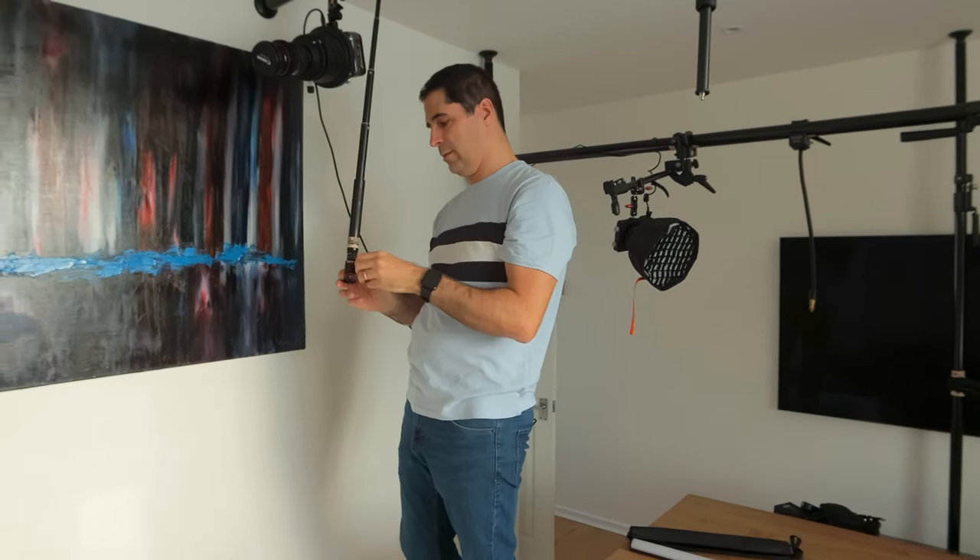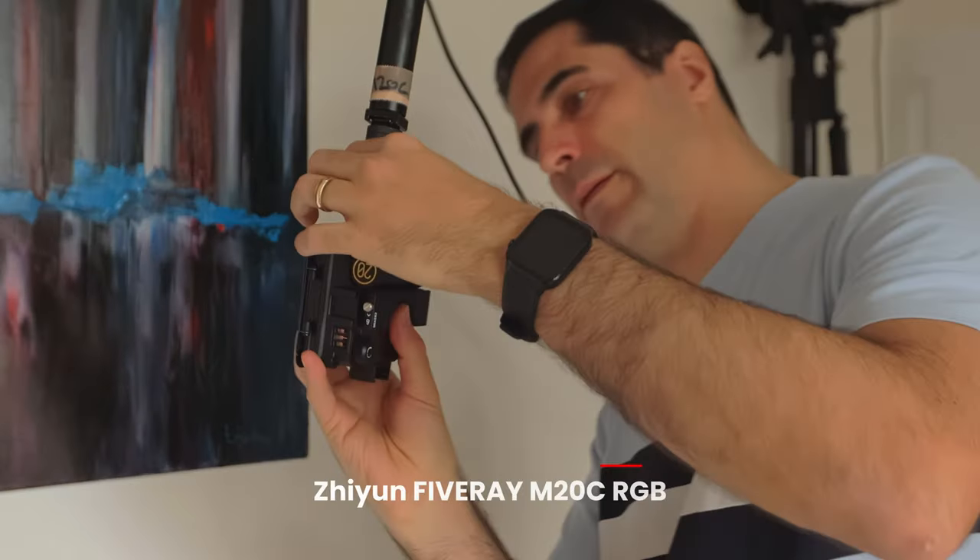I clamp this directly onto here and lock it in position — this is what I use to mount my M20C light, which mounts directly onto the clamp. What's great about this light is it has a honeycomb and barn doors so you can isolate the lighting, hitting the side of my face and head without spilling all over the room. Not many lights on the market do this, which is really good. This is my rim light — a tube light that I can clamp onto this pole.